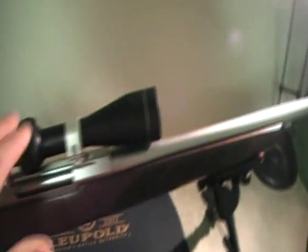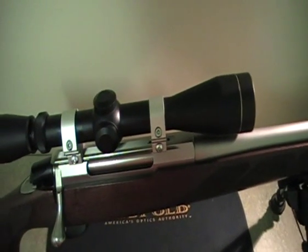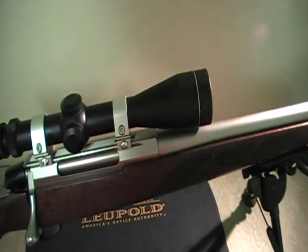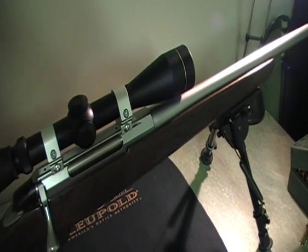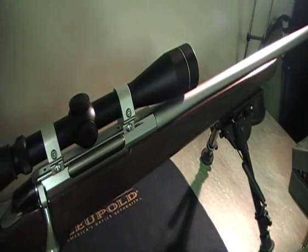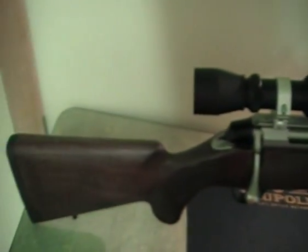I've got a Harris bipod and a Leupold 4-12x40 VX-1 on it. I've got that same scope on my .308 as well, and also on my .204 Ruger. I'm very happy with that particular scope — even though it's only a VX-1, I haven't had any issues with it, even with the pretty hardcore recoil that the .308 gives.